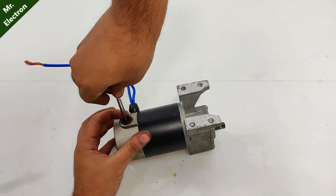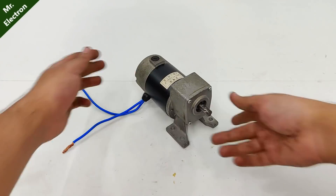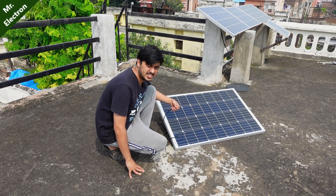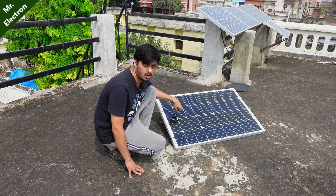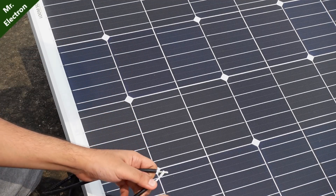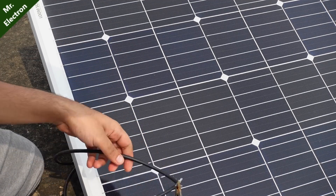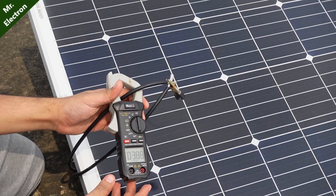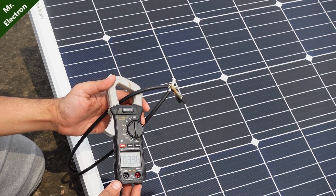Now that the assembly part is fully complete, let's test it. This is my solar panel and I'm going to do the current testing — short circuit current testing with my multimeter. The current is on, let's short circuit it and connect my clamp meter. And here we have around 3.96 amperes, fluctuating. I think that should be enough.